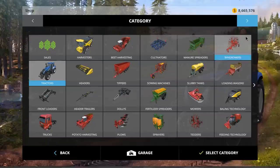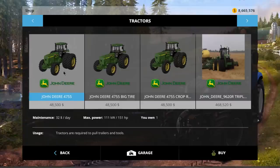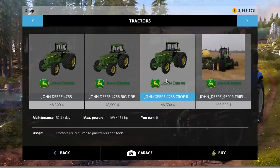Let's quickly take you over to the shop — there are three variations of the same tractor. We have the dual wheel, big tire, and crop row tire. All the same price, all the same power.